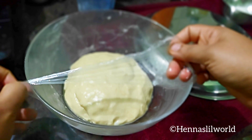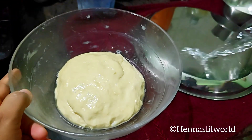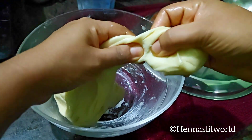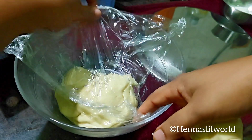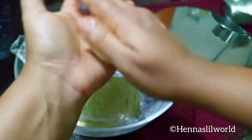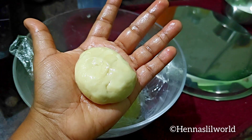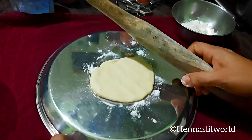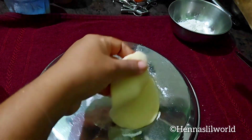To ferment, keep the yeast in a small bowl. Once the dough has fermented, we will roll it out into a thin layer.